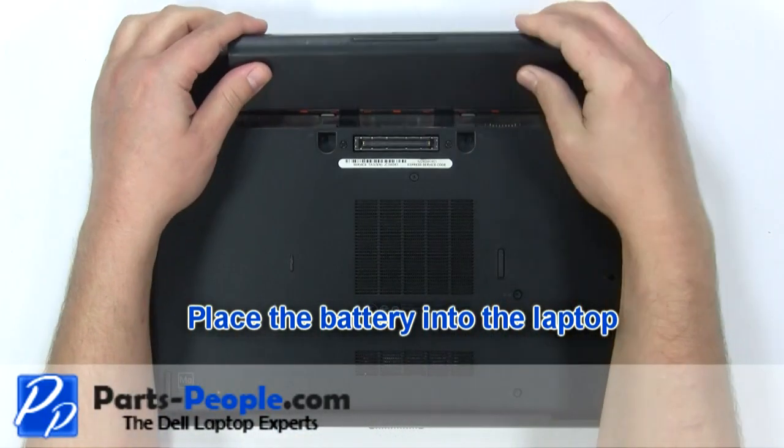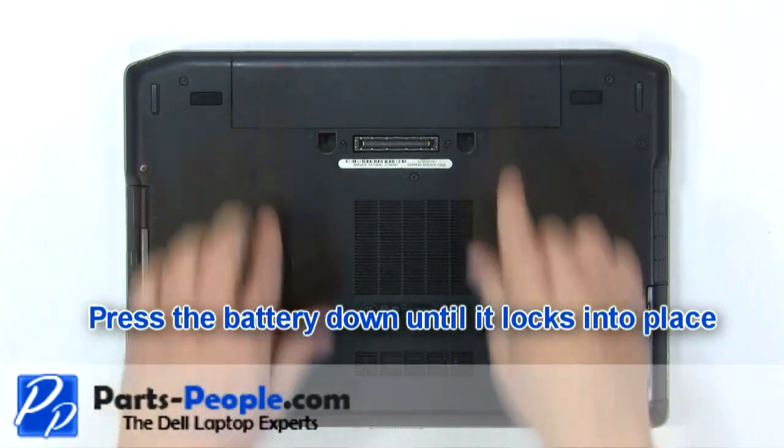Place the battery into the laptop. Press the battery down until it locks into place.